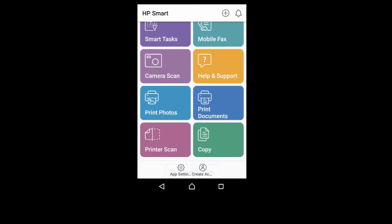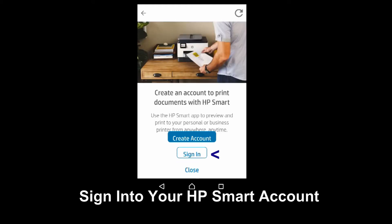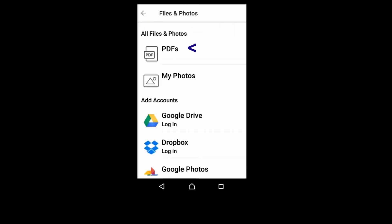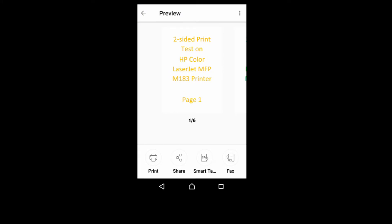Go to Print Documents. We need to sign in. Select PDF and select this file. So this is a 6-page PDF file. We will print it two-sided.